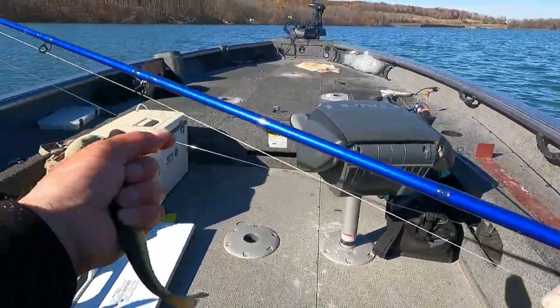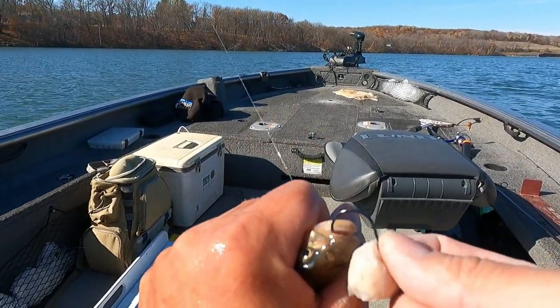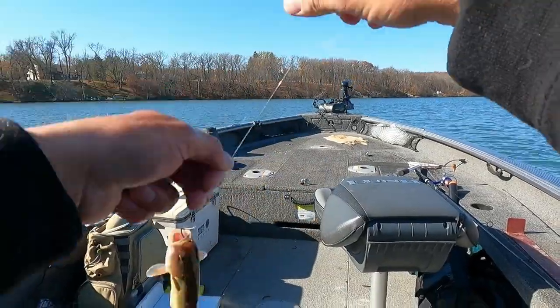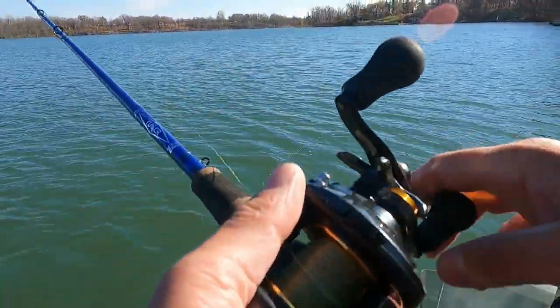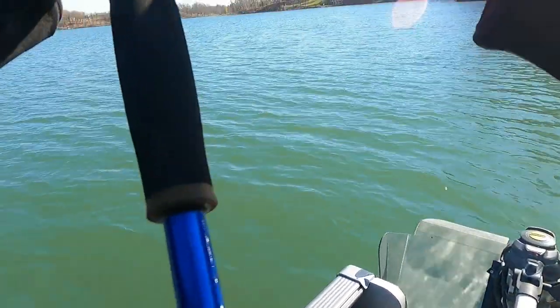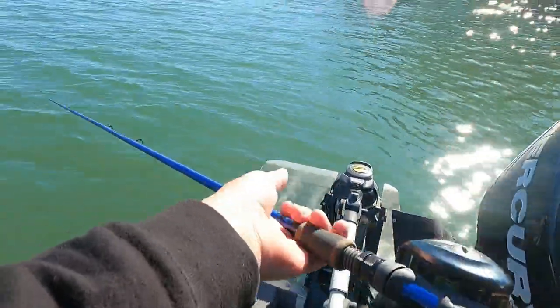We're going to start running this weed edge and see if we can get a big pike to fillet boneless and then bake. I've got a plain lindy rig with a giant creek chub — probably an eight-inch minnow — through the tip of the snout, and we're just going to drag it along this weed edge. We got picked up on this big creek chub, but whether we're going to catch it or not is another thing. And he's gone — took my minnow.